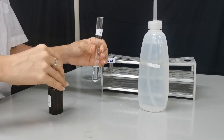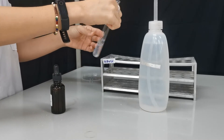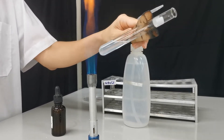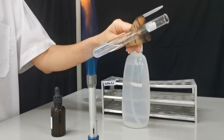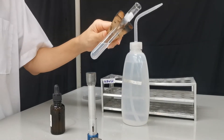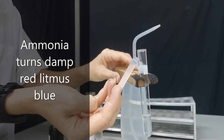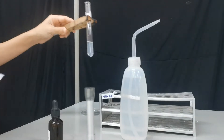We're going to heat up this mixture — just warm it gently. You can see the bubbles produced. We put a damp red litmus paper at the mouth of the test tube to check the gas, and we can see that the red litmus actually turns blue, so the gas must be alkaline, and that gas is ammonia.